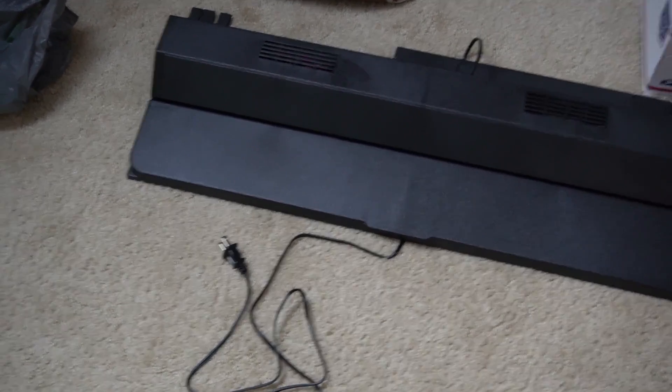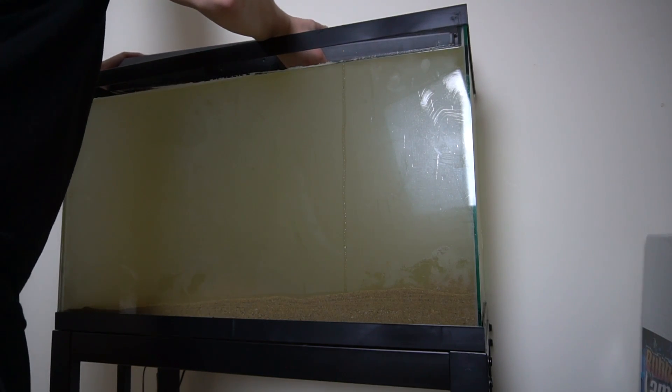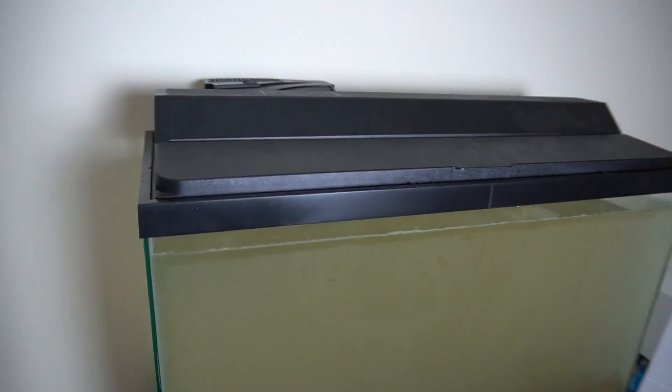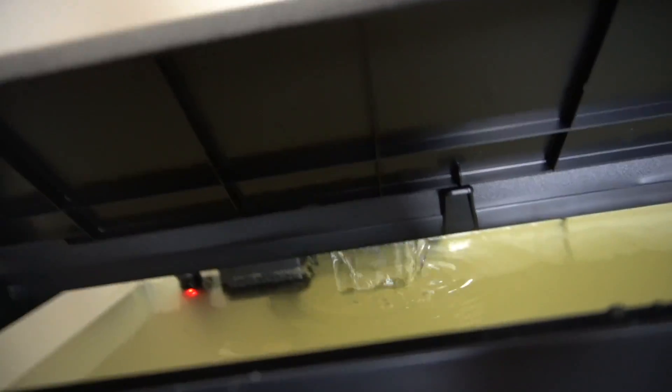And last but not least, the hood. Everything is now in this tank — we got the hood, the filter, the heater — and now it's time to plug this stuff in and see how it works. The heater is now on, as you can see the little red light in there. Three, two, one. And we got flow. Since everything is set up and the water is really, really cloudy, I will see you guys tomorrow when this thing is all cleared up, it's heated up a little bit, and we can actually see what the inside looks like.